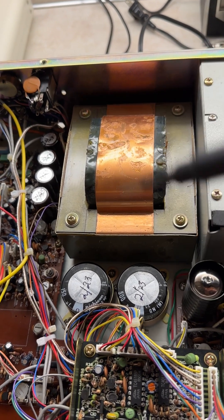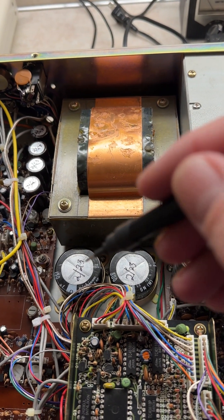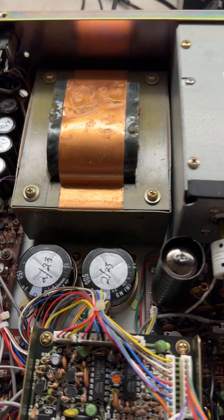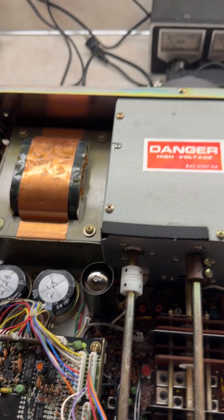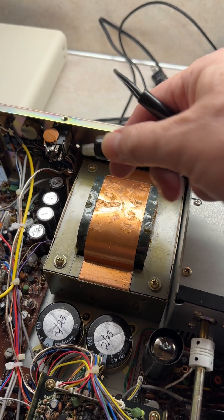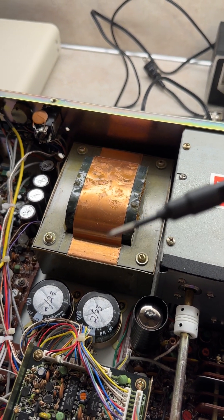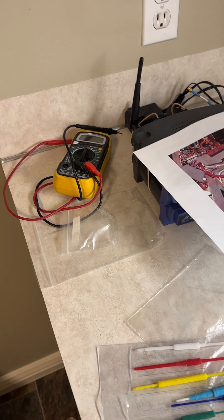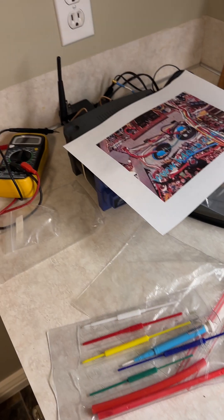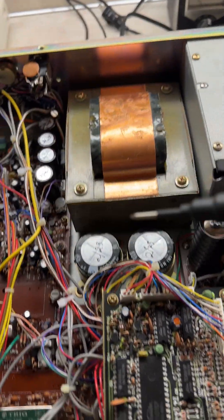The most important thing to do, as I always stress in these videos, is you've got to be safe. Discharge these caps — make sure they're discharged. Flip this radio over, have a discharge cable and ground, and put this across the terminals for a bit. Verify it's discharged. This does have bleeder resistors and they work pretty well, but you've got to verify that there is no high voltage when you're messing with this stuff. Make sure that's done.